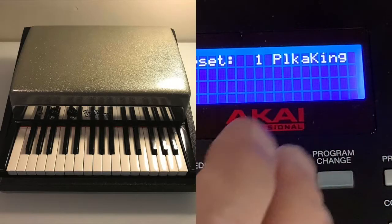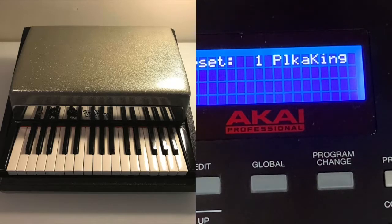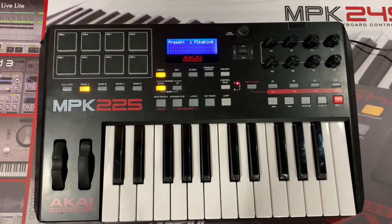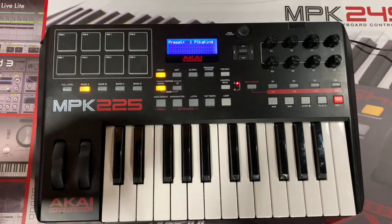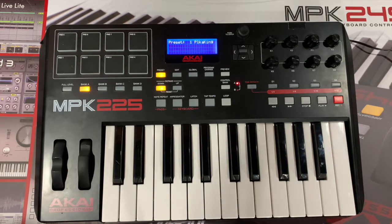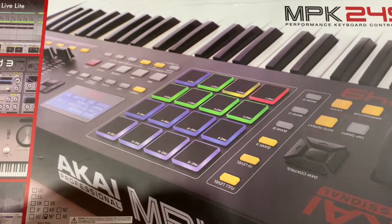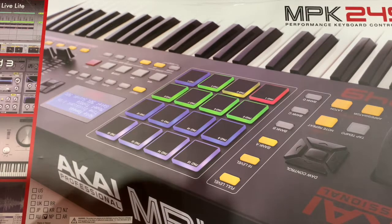To be like Ray Manzarek from The Doors and do a left-hand bass. Now, this keyboard is a 25-note keyboard — I just wish there were even seven more keys. Does Akai in the MPK series have a 30-some-key controller? Not when it comes to this professional controller. I'm going to use it for live applications, not really for studio work. So I went and got the MPK249. Thanks for watching — I don't know if that helped you.